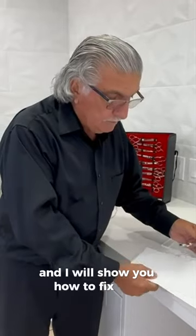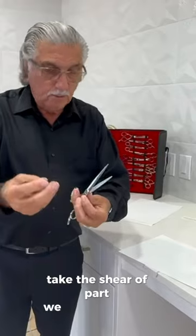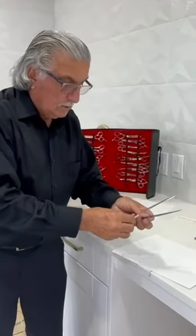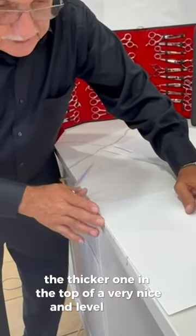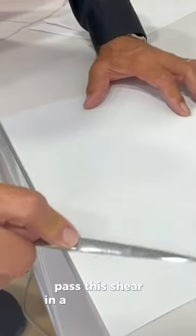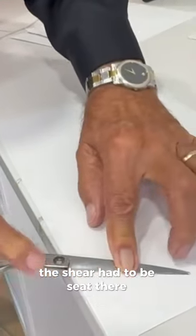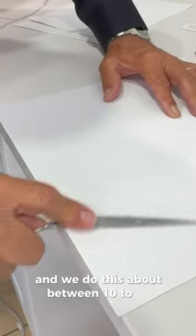I will show you how to fix this problem with the shear using three sheets of paper. We take the shear apart, we open it up — don't lose the screw. Then we put in the sheet of paper, the thicker one, on top of a very nice and level surface. We pass the shear in a circular motion. The shear has to be seated flat, no angle. We do this about 10 to 16 times.